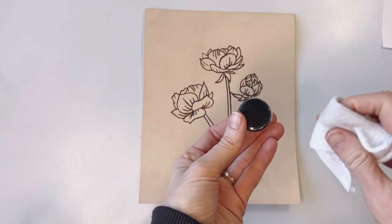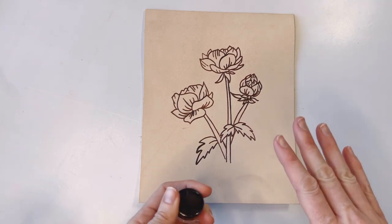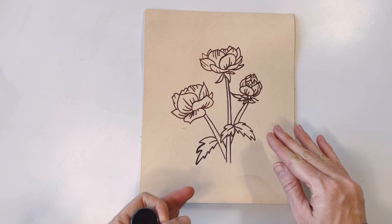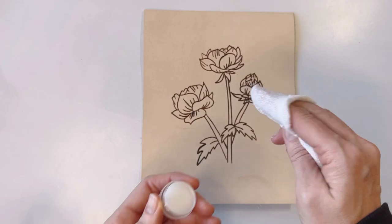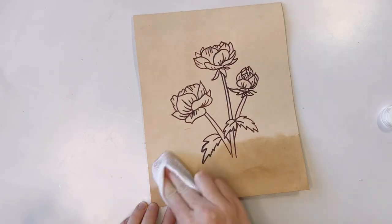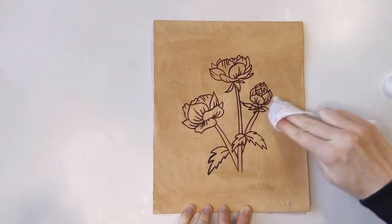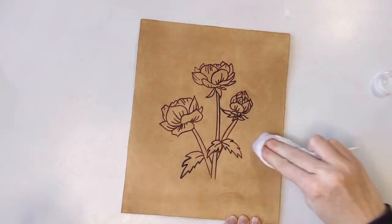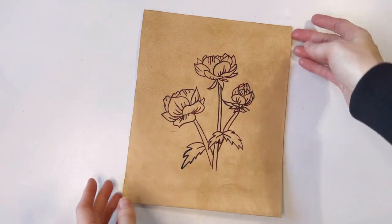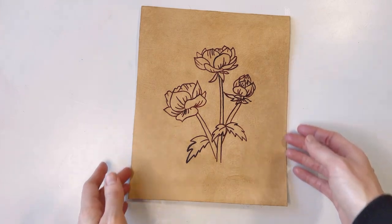Take a little bit of the leather conditioner and wipe it over the entire piece with the applicator rag. Work from one end to the other in circular motions. What that's going to do is condition the leather and help it to not dry out. Once the piece is entirely sealed with the leather conditioner, let it sit for about two hours, and then we're going to buff off all the excess.